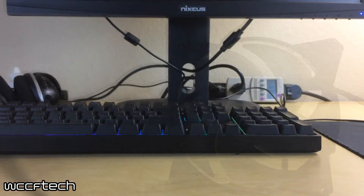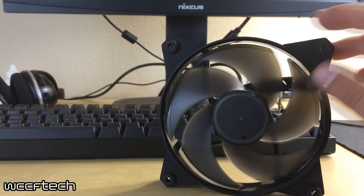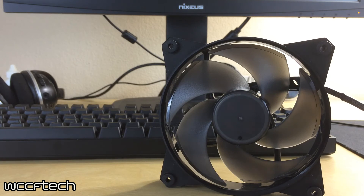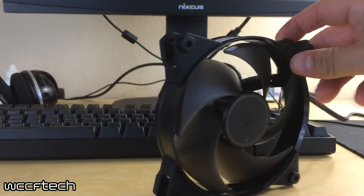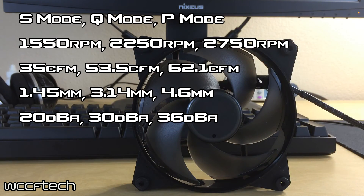Last but not least is the fat-bladed Master Fan Pro 120 Air Pressure, with five wide, sharp-angled blades that will restrict air from coming back at you. In silent mode it goes up to 1550 RPM, 35 CFM, and 1.45 millimeters of pressure at 20 decibels. Quiet mode goes up to 2250 RPM at 53 CFM and 3.14 millimeters of pressure at 30 decibels. Performance mode lets this thing reach a screaming 2750 RPM, pushing out 62.1 CFM and 4.6 millimeters of pressure at 36 decibels.